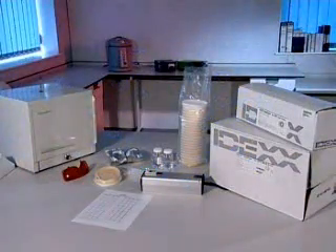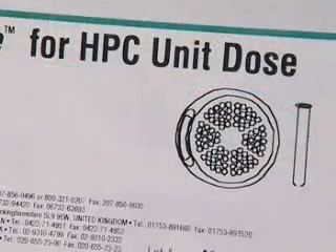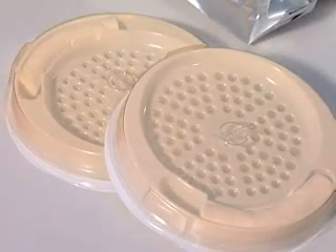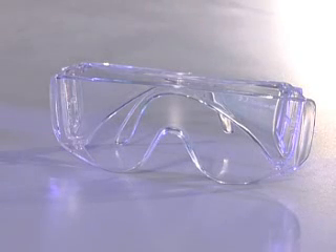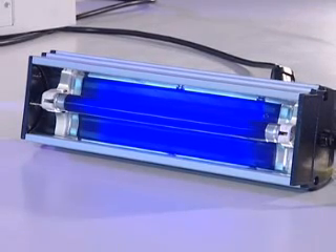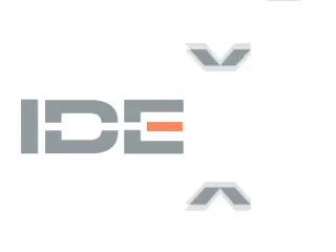Materials required to run the SimPlate for HPC test include: SimPlate reagent in multi-dose or unit dose format, sterile SimPlate with plastic lid, sterile water, a pipette, temperature-controlled incubator, UV protective eyewear, a 6W 365nm ultraviolet lamp, and a SimPlate for HPC MPN table. All of these items are available from IDEX.